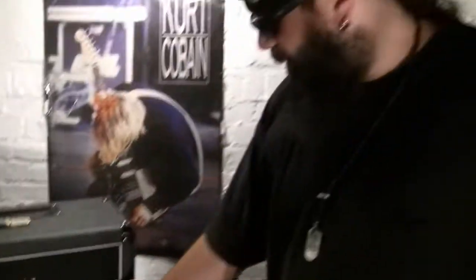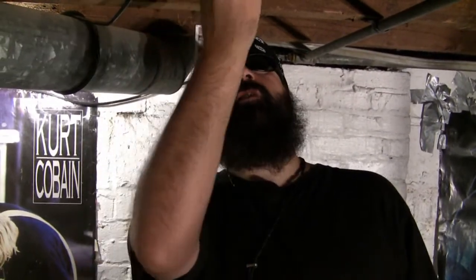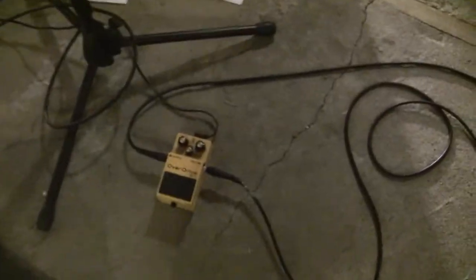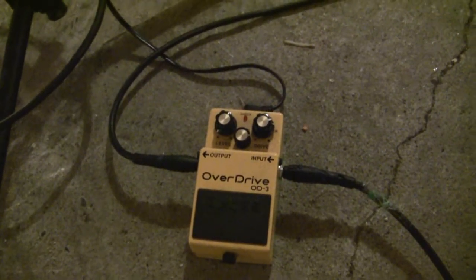Now this doesn't have channel switching — it's one freaking channel. So whatever you do with the sound, you have to use the pickups and the volume of your guitar. I do have one pedal, which is this overdrive, and I use that for leads. All it does is just kind of boost — it doesn't really distort, there's not a lot of gain. And that's it.